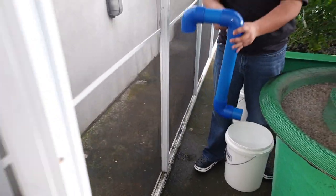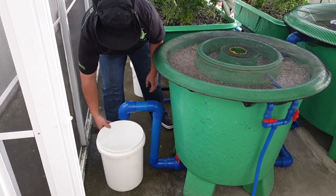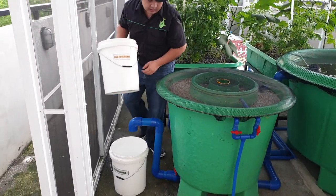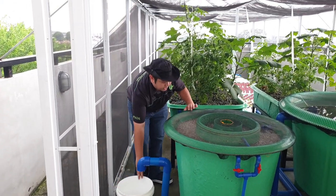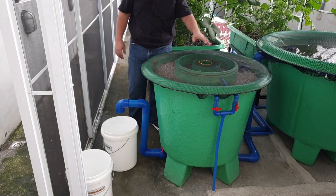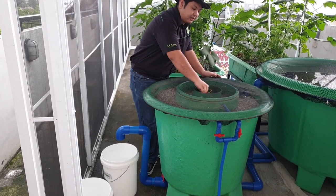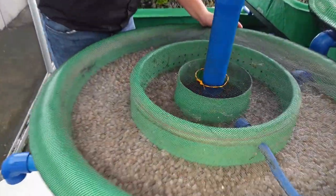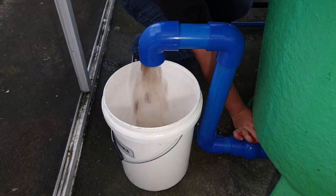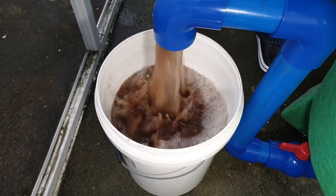Now we add an adapter to our drain over here. This is our adapter, so we can connect it to our pail. We have two pails just in case. After 5 to 10 minutes of churning, we will lift this pipe — our stand pipe over here. Let's lift this up, set it aside, and then we turn on our valve and let the water clear up.